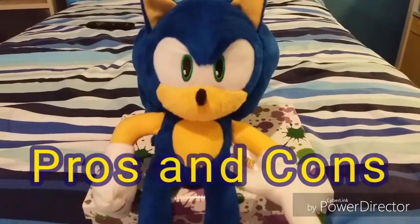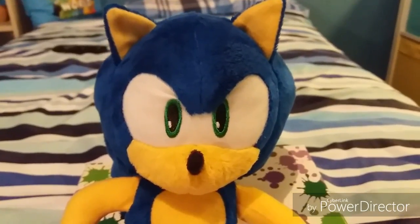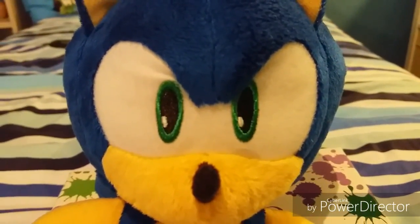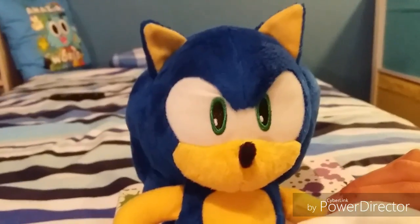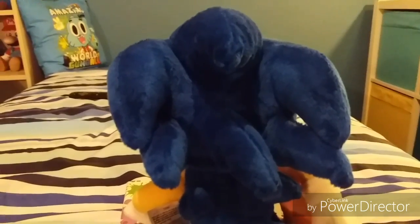Next up, pros and cons. Pros: this is a really nice plush. I really liked what they did with his eyes — this is probably my favorite part of this plush. I also like the way that it is posed; it's like you see this in a video game. Really, really nice. Cons: his mouth — it isn't that good. And so are his spikes.